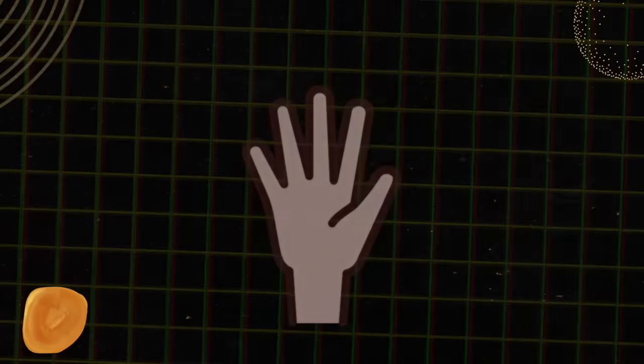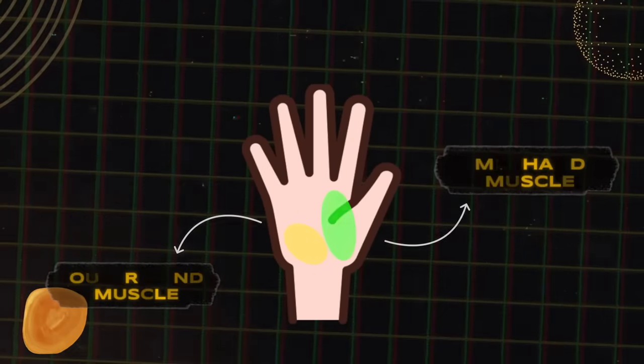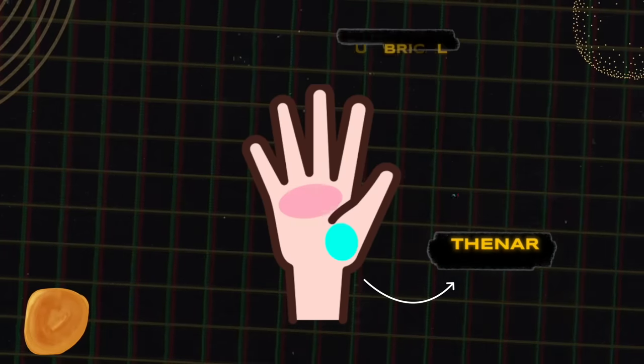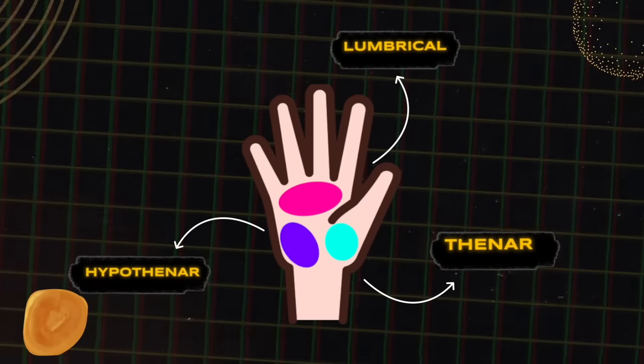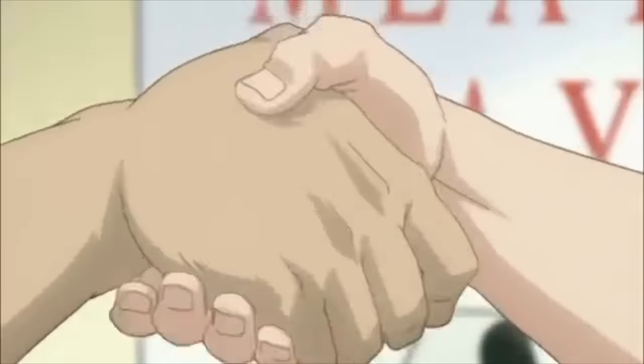But what you can do is focus on growing these mid and outer hand muscles — these being the thenar, which is your thumb muscle, the lumbricals, which are in between your finger bones, and then the outside one, which is the hypothenar. You can grow all of these muscles, giving you a nice thick handshake.